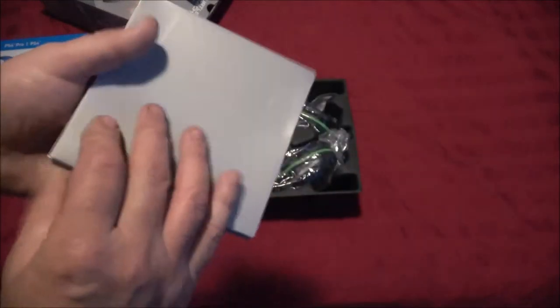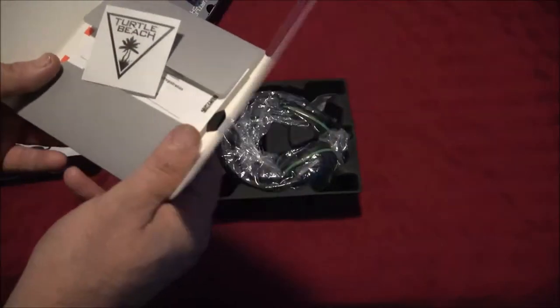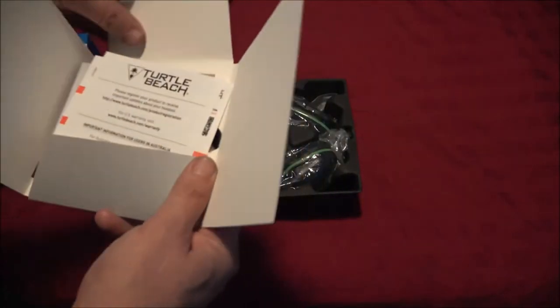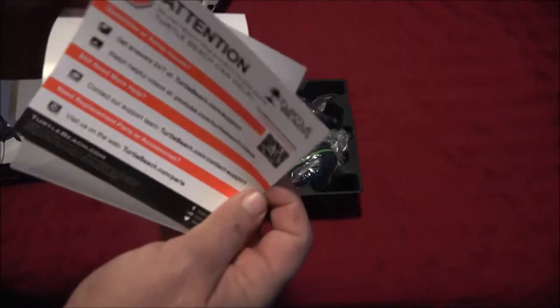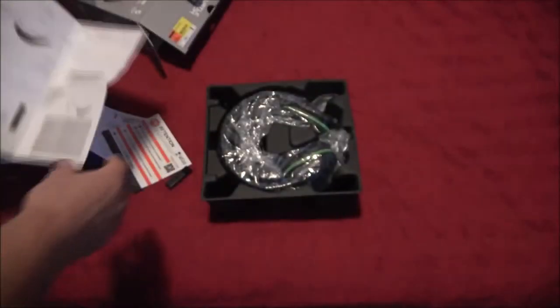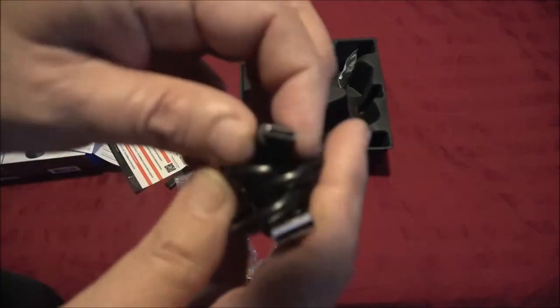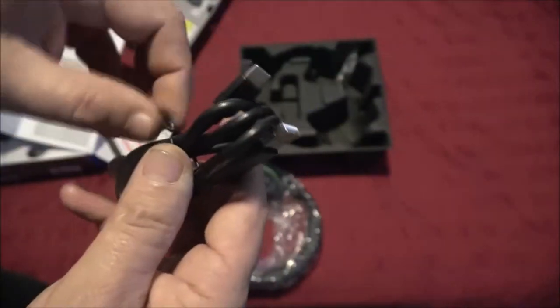Stealth 600 Gen 2 — all of Turtle Beach's headsets have good reviews. There's a sticker like we got with the other one, nice little packaging, our quick start guide which goes through everything in two languages. Here is our charging cable — this is a special cable, you can't just use a phone charger, so don't lose it. It's a nice heavy cable.